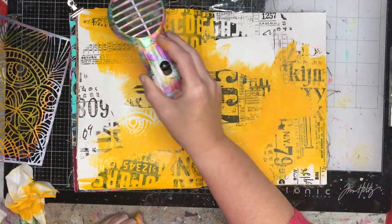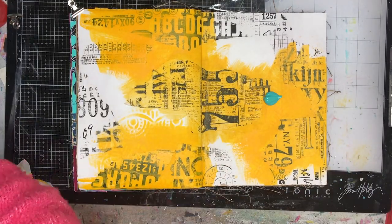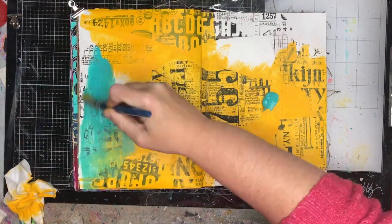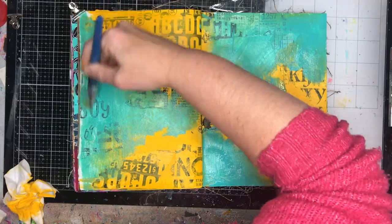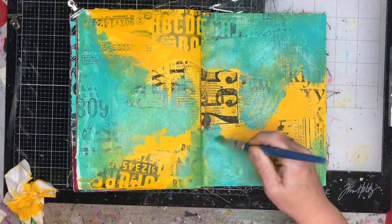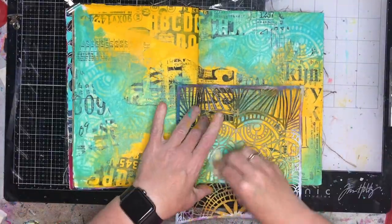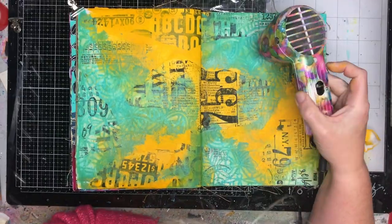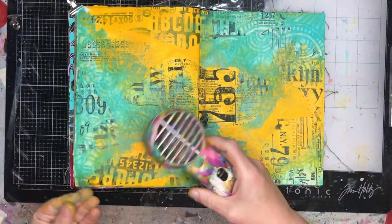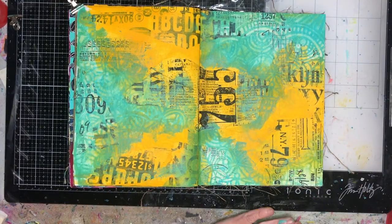I put a stencil over to wipe some paint away and I managed to lift up my paper. The Dina Wakeley gel medium is amazing but it takes a little time to set up — which usually gives you time to move things around. But I was moving a little quickly on this page so I didn't leave it time to adhere to the background, which is why it lifted up with my stencil. If I'd dried it off beforehand that wouldn't have been an issue.